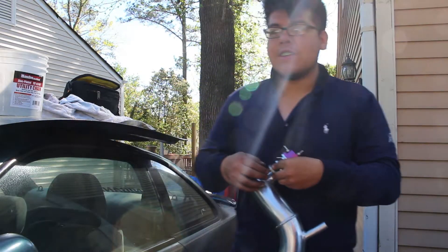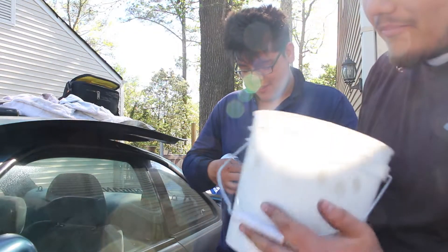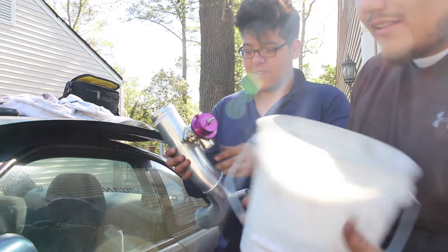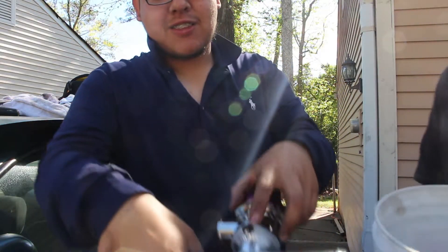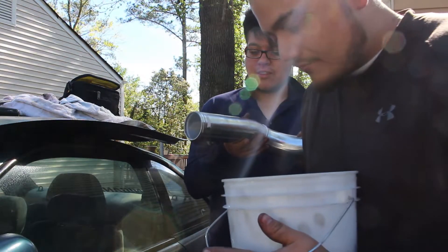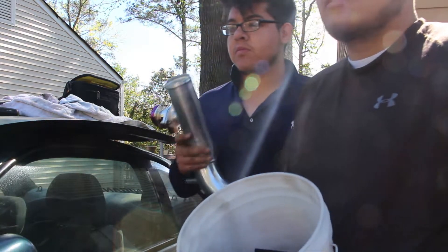Good news - there was a little parts bin left over from the KK build and we managed to find two nuts that fit the bolt perfectly, so we're set on that. Let's start installing the cooling piping and we're probably gonna throw the front mount in to see how it's gonna go.